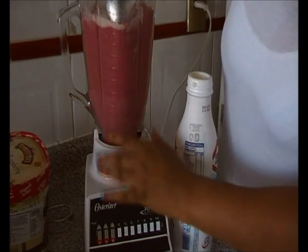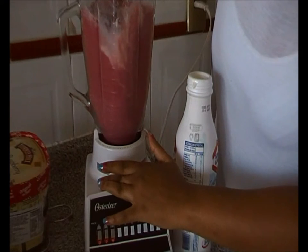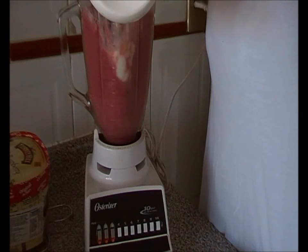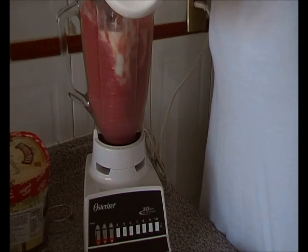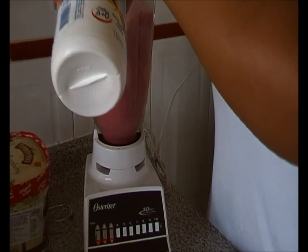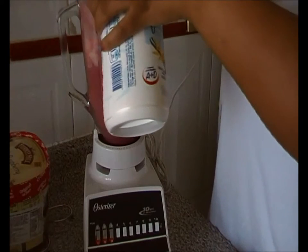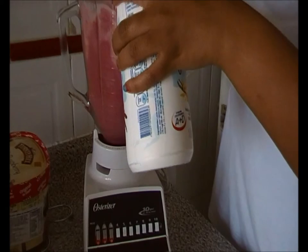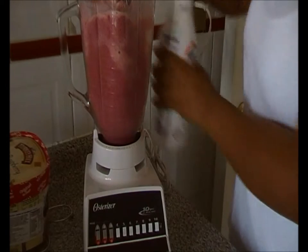I'm going to take my spoon and create a little air bubble so I can get the drinking yogurt flowing, and then I'll be done. Then I can sit down and record a South African tech video for you guys.